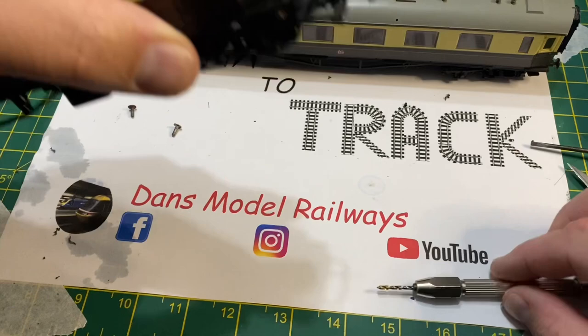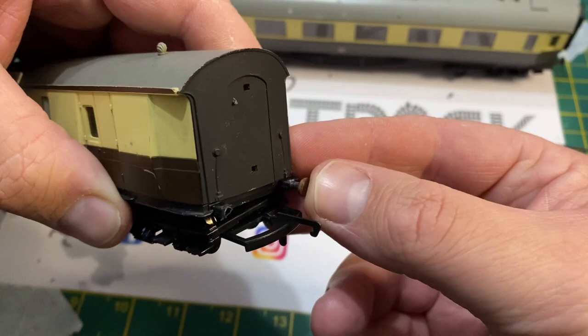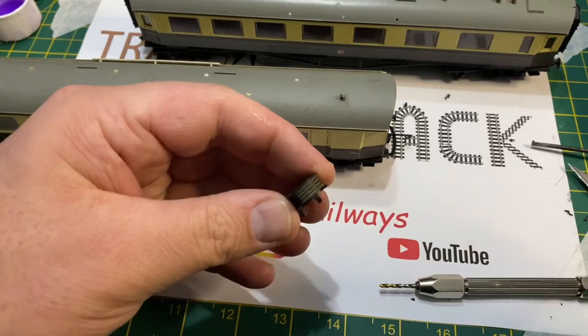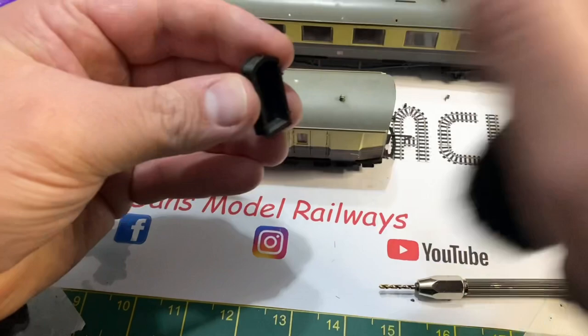Drilling out the buffer holes, I put these metal buffers in place. Here's the replacement corridor connection — it's rather dusty and requires a clean, so I give it a quick brush up before fitting it to the model. These don't require any adhesive; they simply clip-fit into the holes provided in the body shell.